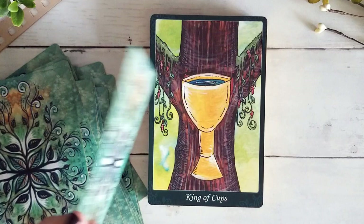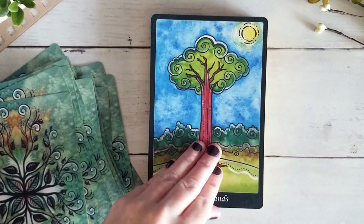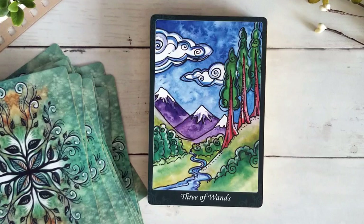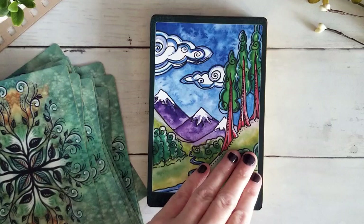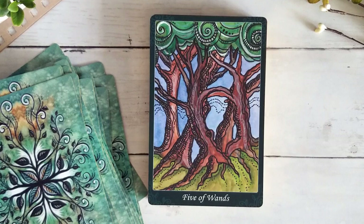Moving into our Wands — we'll talk about the seasons in a minute because that is very prominent in this deck. Two of Wands — love that with the big tall trees, reminds me of where I live, looks like the Pacific Northwest. Three of Wands. Four of Wands — gorgeous. I love this Five of Wands — we definitely get that sense of conflict and disruption. Even though these are trees, very rooted into the earth, we still get that idea of movement and conflict which I really love.